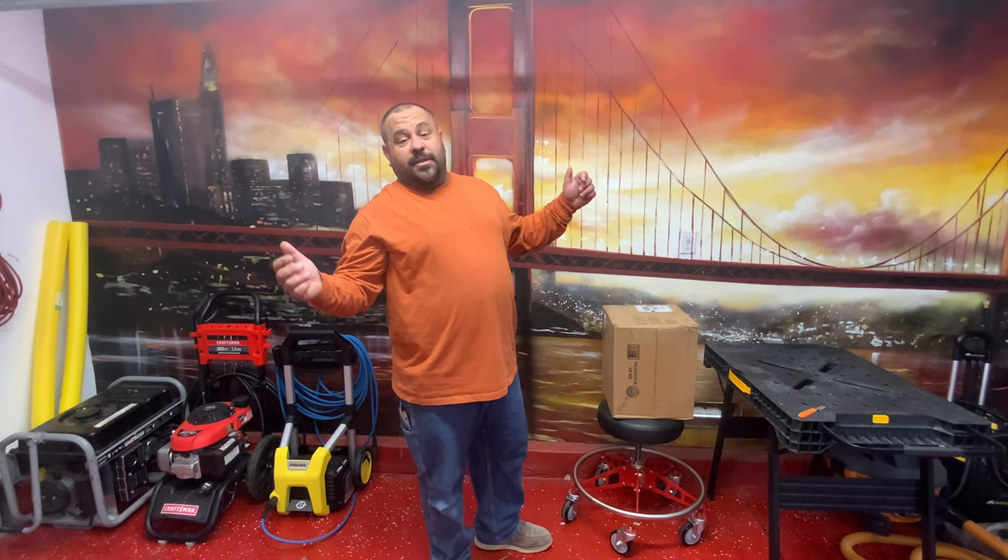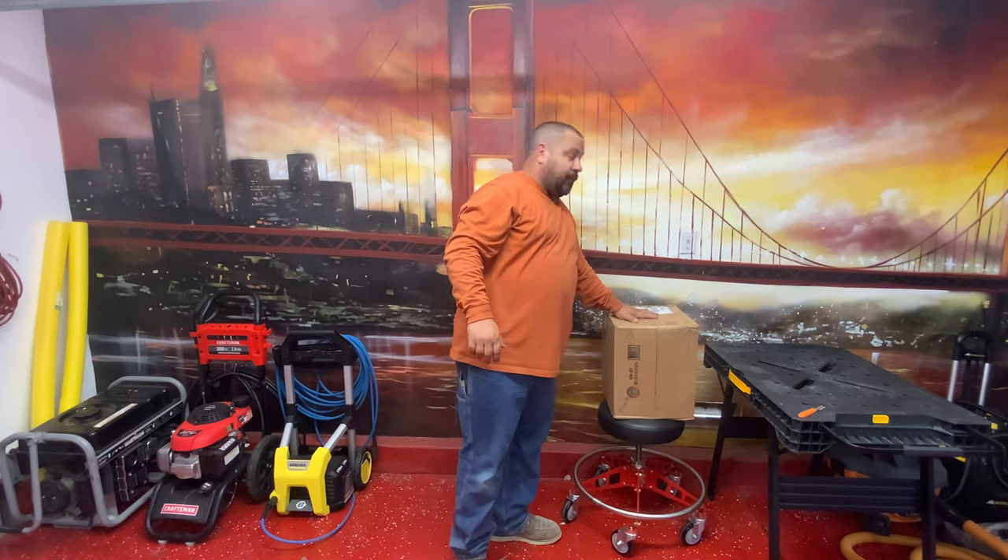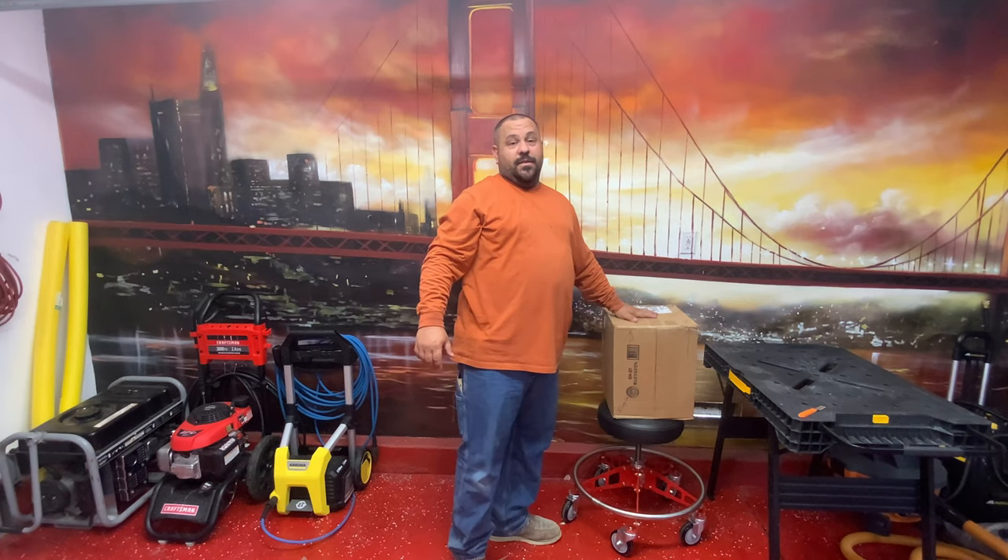What's going on? It's Mike. I'm back again with another video. Today we got a mystery box from Gorilla Care. Let's get into it.